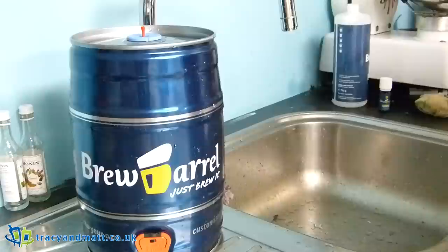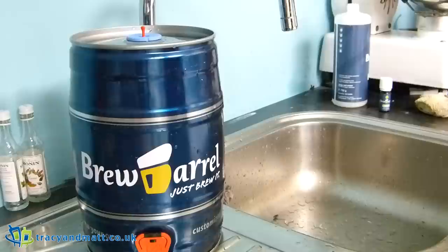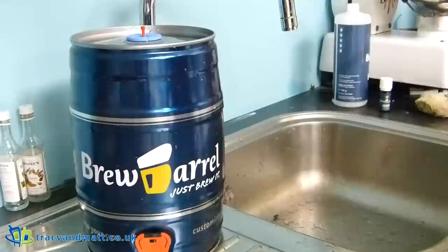Now it says to stand the keg up vertically so that the valve is on top. Your beer needs to ferment for five days at room temperature, followed by two days maturation in a fridge. Tomorrow we need to turn the keg upside down for 10 seconds, then turn it back into its original orientation and leave it for four days without moving it. After five days put your brew barrel into a refrigerator for at least two days.